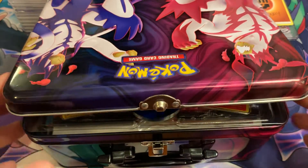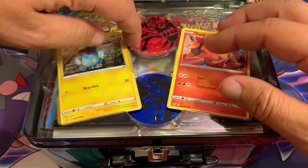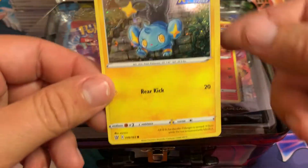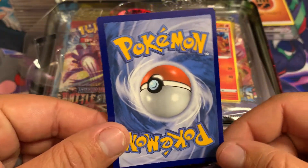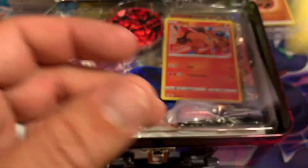We have ourselves a Shinx promo card. Let's try to get this out of here without messing it up — Shinx holographic promo, which is extremely off-center. Not surprised about it though; a lot of the newer sets are like this. It's okay, go ahead and set that over here.